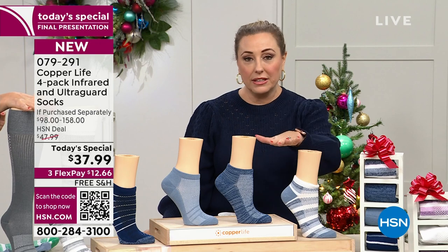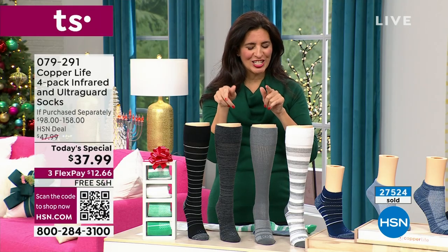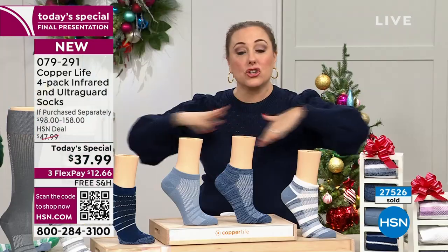Let me show you the size chart: small, medium, large for ladies' socks; medium, large, extra large for men's. These are gender-neutral — unisex — if you have feet, these are for you. One important note about ordering: if something is in your cart, it is NOT reserved. You have to check out, because this is the final presentation and these are selling out.